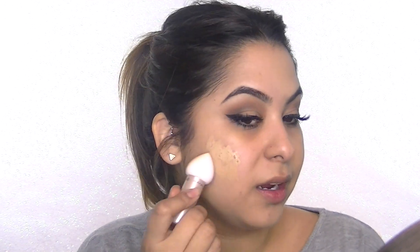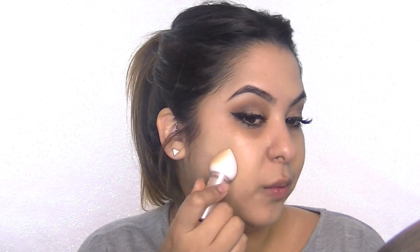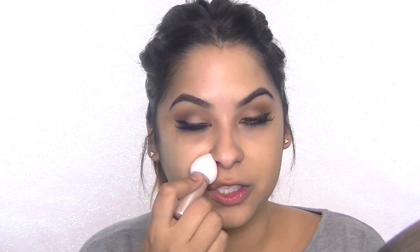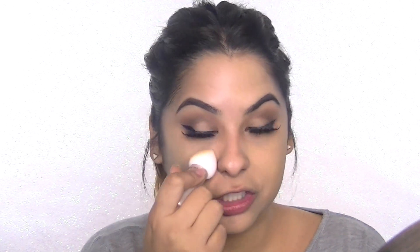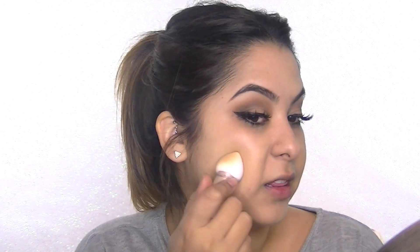Now I'm going to work on the other side, applying the foundation onto the sponge first and then working my way around the face. One thing I noticed right away is that it feels really cold and refreshing on the skin — I really like that feature. It definitely feels like you're getting bursts of hydration on your skin, which I love.